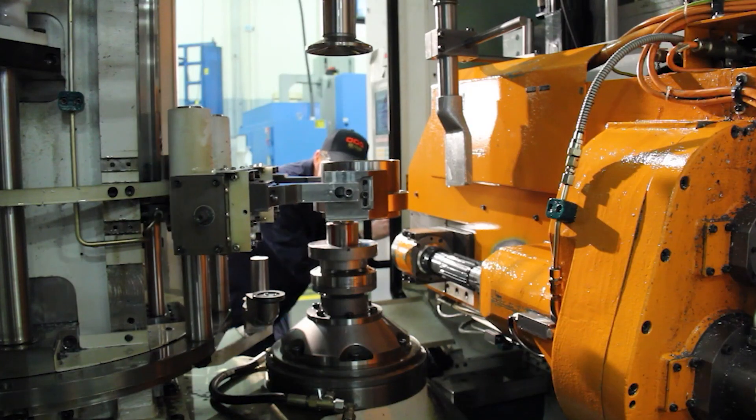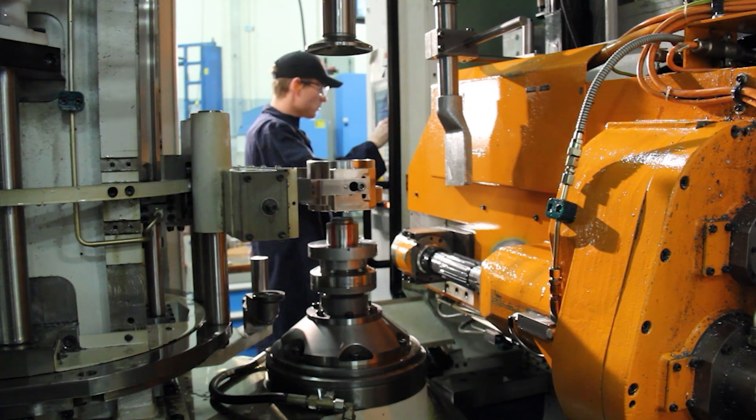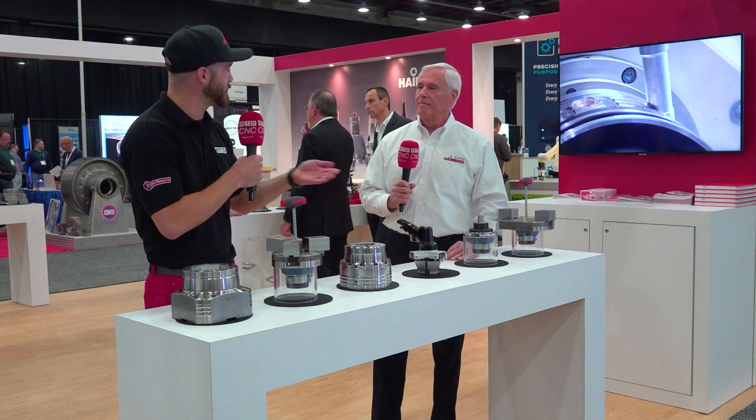I'm glad you asked. So here at the Gear Show, we're supporting manufacturing gears with precision workholding. Precision workholding is very important when it comes to holding gears and holding tight tolerances. And knowing the gear world, you're talking tight tolerances, tough materials, things that matter. How are you not only navigating these issues but providing value to users at the spindle?